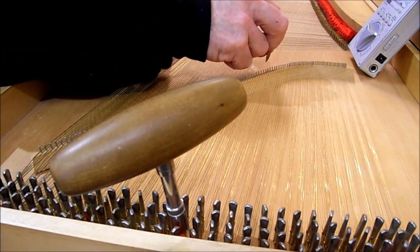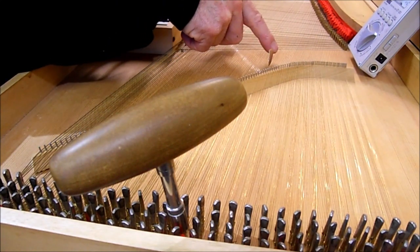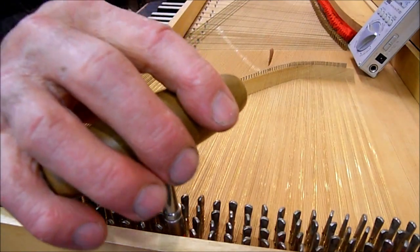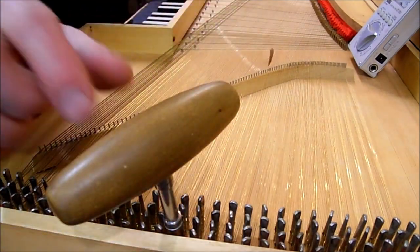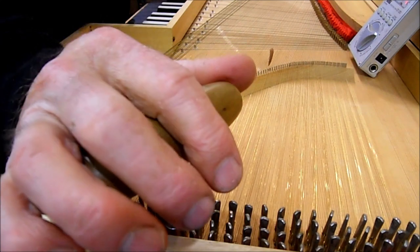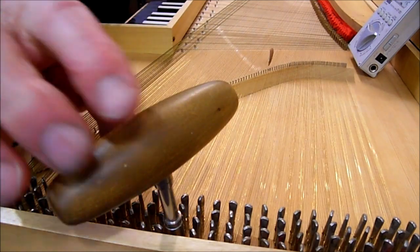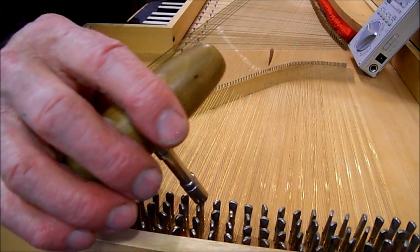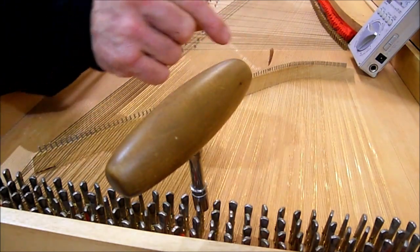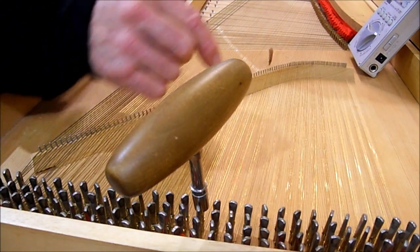Then I move the tuning wedge two strings back so that it's sitting behind the C sharp pair of strings and in front of the D string. I move the tuning key one tuning pin further back on the instrument since it's on the other C string. Then I tune that second C string to the first C string that I tuned. Now because I've already moved the wedge, all I need to do is move the tuning key to the closest of the C sharp pair of strings.